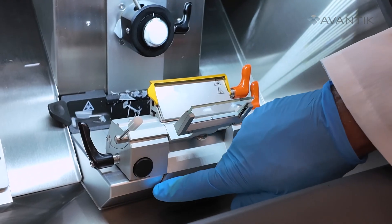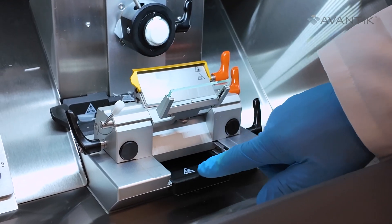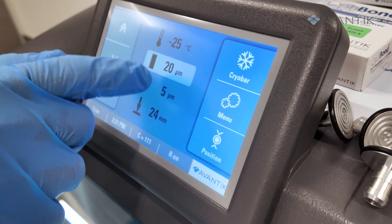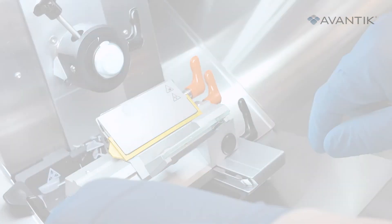The QS12's dovetail clamping knife holder helps eliminate chatter, venetian blind, and thick-thin sectioning. Additionally, the controlled trim function and anti-roll plate help assist with making quality sections.